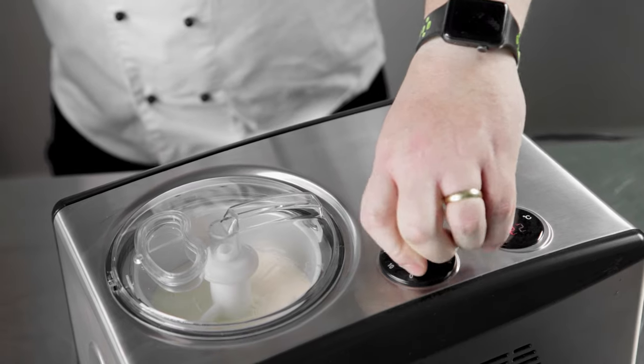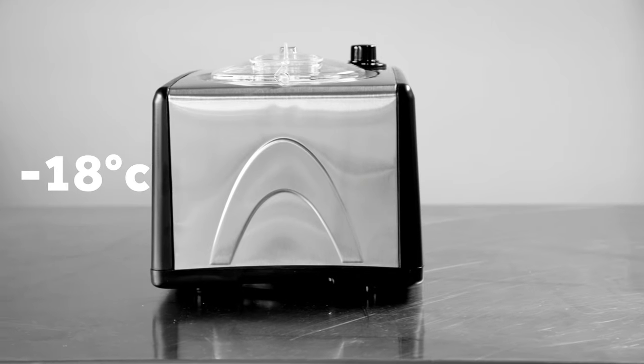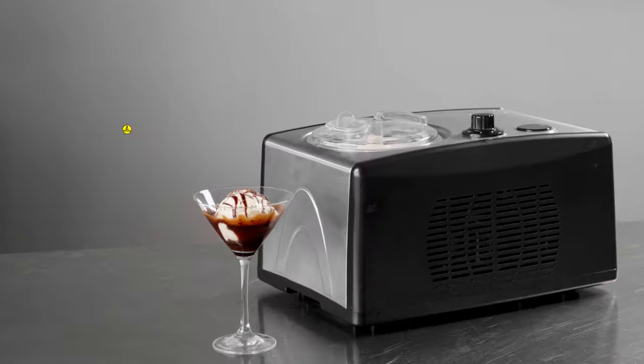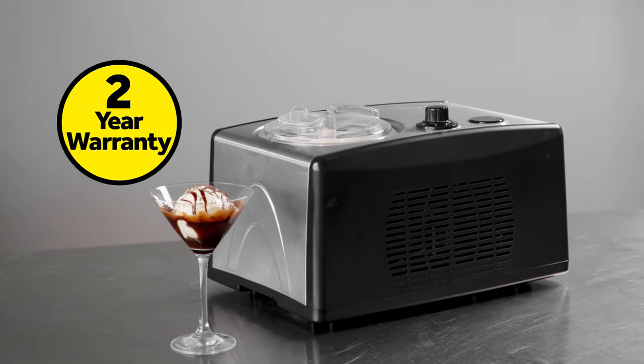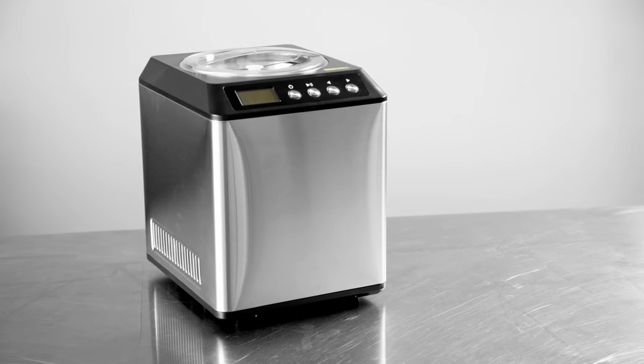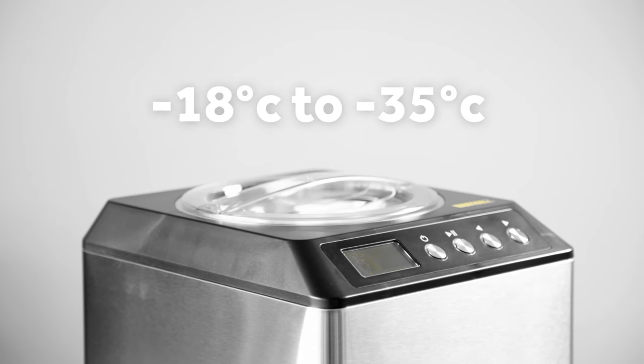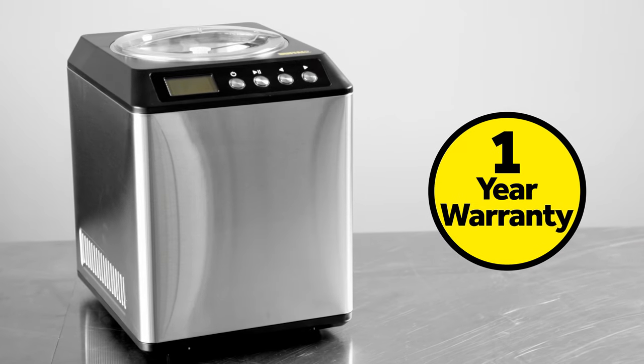The 1.5 liter Buffalo ice cream maker has a temperature range of minus 18 degrees Celsius to minus 22 degrees Celsius and comes with a two-year warranty. The 2 liter unit's temperature ranges from minus 18 degrees Celsius to minus 35 degrees Celsius and comes with a one-year warranty.